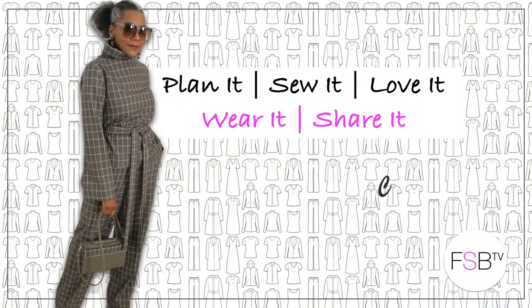A man's shirt refashioned into a wrap blouse — that's cool! Hello fashion sewers, I hope you are well. If you're new to my channel, hi, I'm Colleen G. Lee. If you're into refashioning of old clothing, consider subscribing. Let's get started.